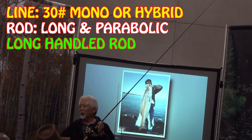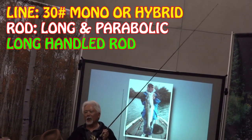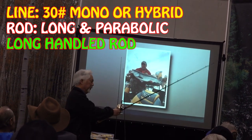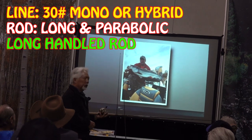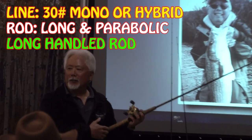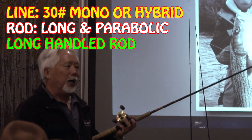You want to make sure you have a rod with a long handle — not a short one like for bass — because when they hit it, you've got to have it tucked under your arm. I basically hold the reel here and the rod here, so when they hit, it doesn't swing the back end of the rod out.